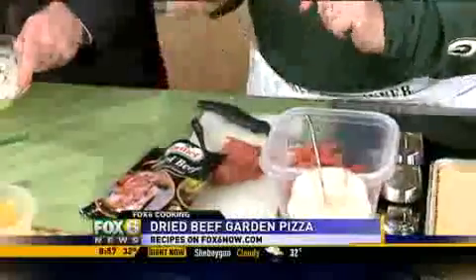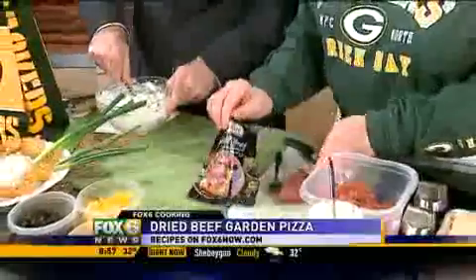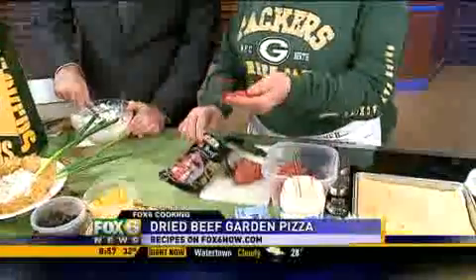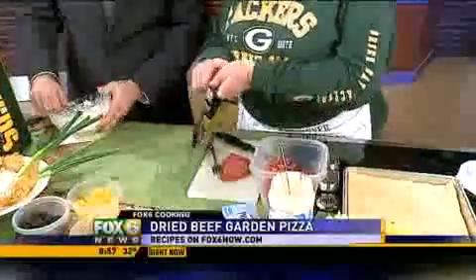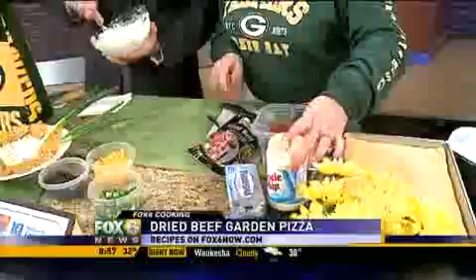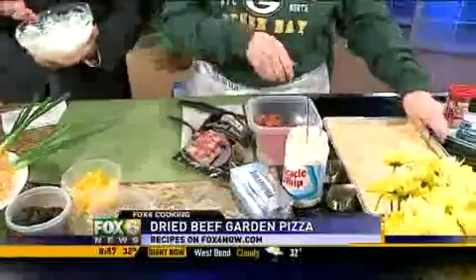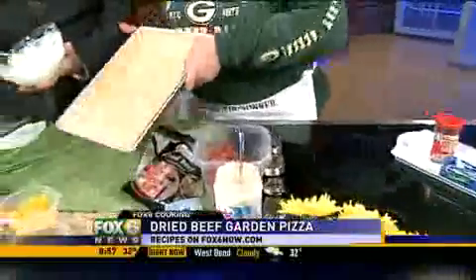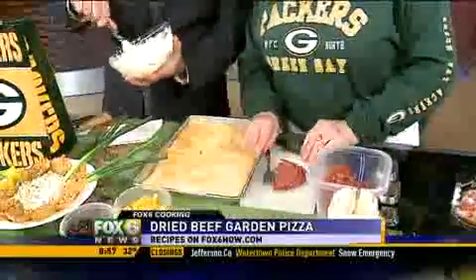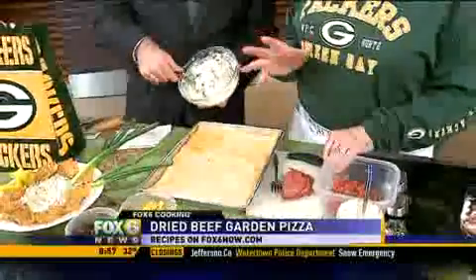My friend says to rinse it just a little bit when you take it out of the package, and then just lightly rinse it — it gets rid of some of the extra salt. There's no added salt in this recipe. We started with cream cheese and a little bit of mayo, and we've mixed that all together. I did a little green onion, and this is easier if you take your cream cheese and soften it a bit.